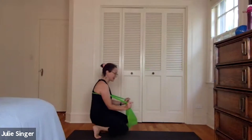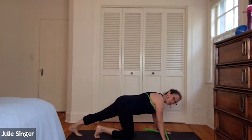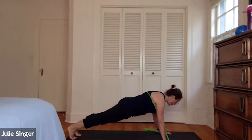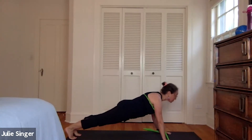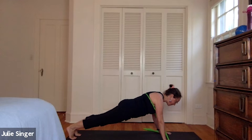Bringing the band right where it is, back down onto the mat. You pick the resistance. Stretch out into your plank pose, spread the fingers, heels back, crown of the head toward the top of your mat. Navel to spine — we're here for 10, nine, eight, seven, six, five, four, three, two, and one.